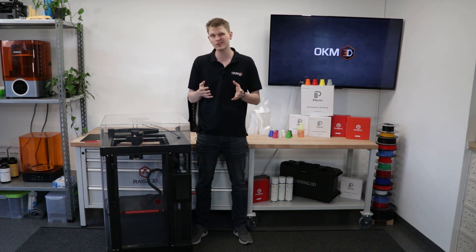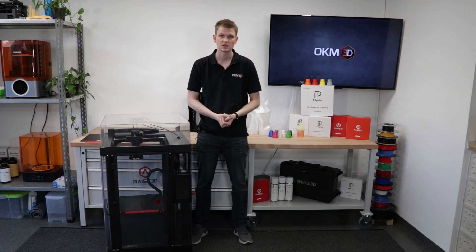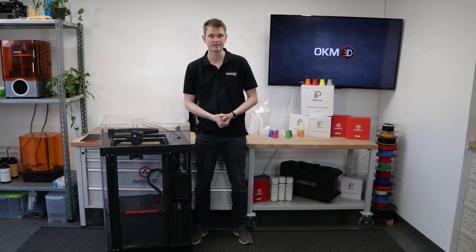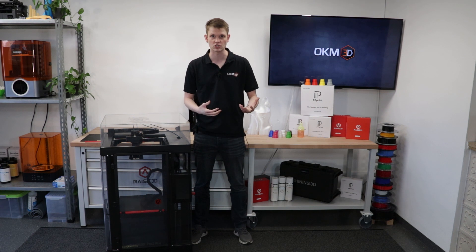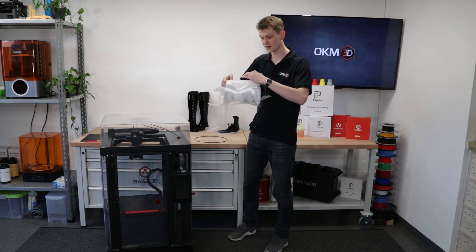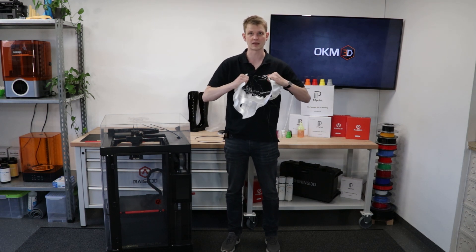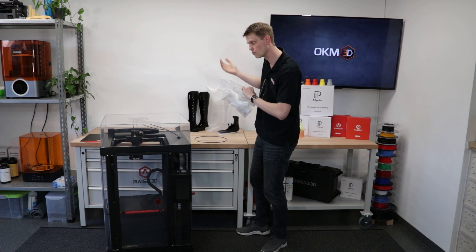This multi-part process and package results in really, really nice polypropylene parts. Why would you even care about polypropylene printing? It's because polypropylene as a material is very special. Polypropylene is somewhat flexible — it isn't completely rigid like PLA or ABS. If I've got a part like this, I can just bend and flex it without that part breaking. That's already more or less unique.